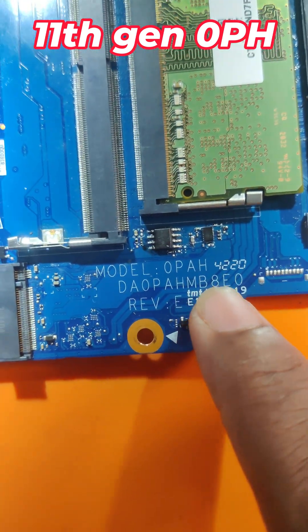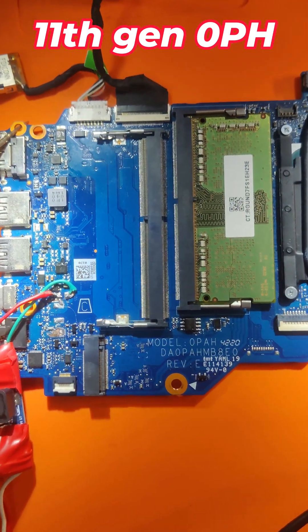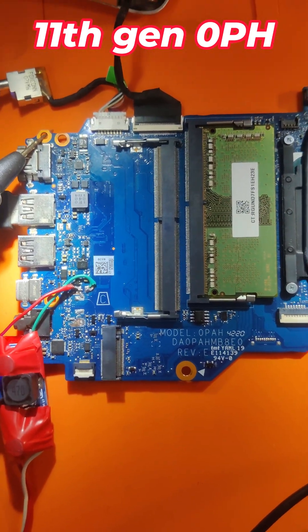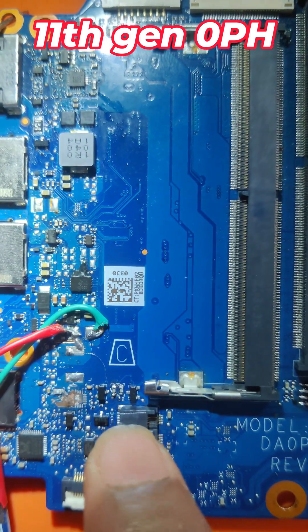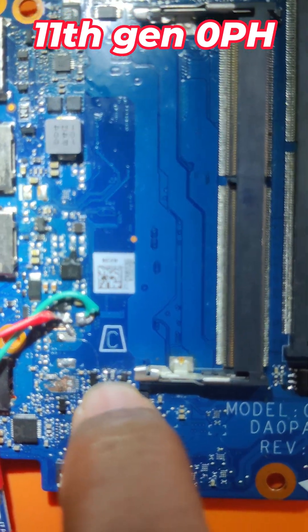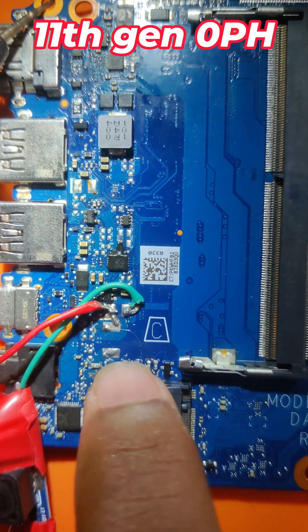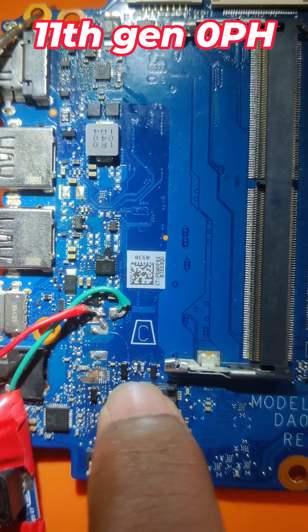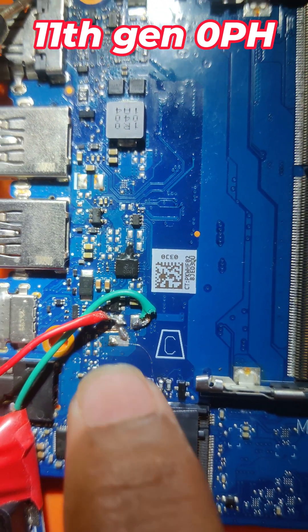On 11th generation motherboards, if you are getting these kinds of problems, here is the solution. See here, two MOSFETs are there, and below that two resistors are there for the 5 volts VPU - that means LDO voltage is required. I put a jumper here, it's a very thin one, this is the 5 volts.